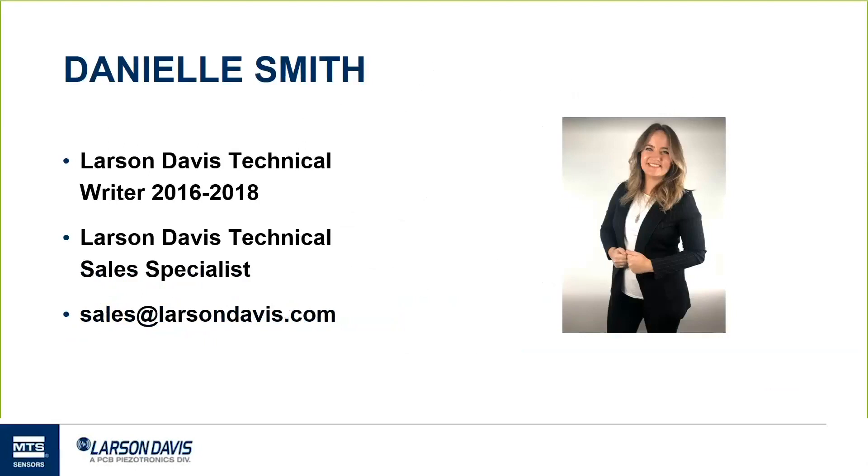I'm Danielle Smith. I've been at Larson Davis for three years. I started as a technical writer working in research and development with the engineers and designers, writing all of their manuals and making procedural videos — you can see a lot of those on our website and on YouTube, so check out our channel. I transitioned to a customer-facing role this January; otherwise I would have written the manual for the 730 dosimeter. Now I help our customers with project planning, scope, and supporting in the field. You're welcome to email me with any questions.